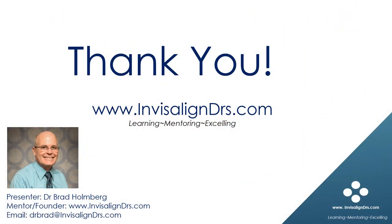Thank you for viewing this tutorial. Consider joining our community of Invisalign doctors on InvisalignDoctors.com, where this tutorial and many more can be viewed in their entirety. Personalized case assistance is also available on our site.